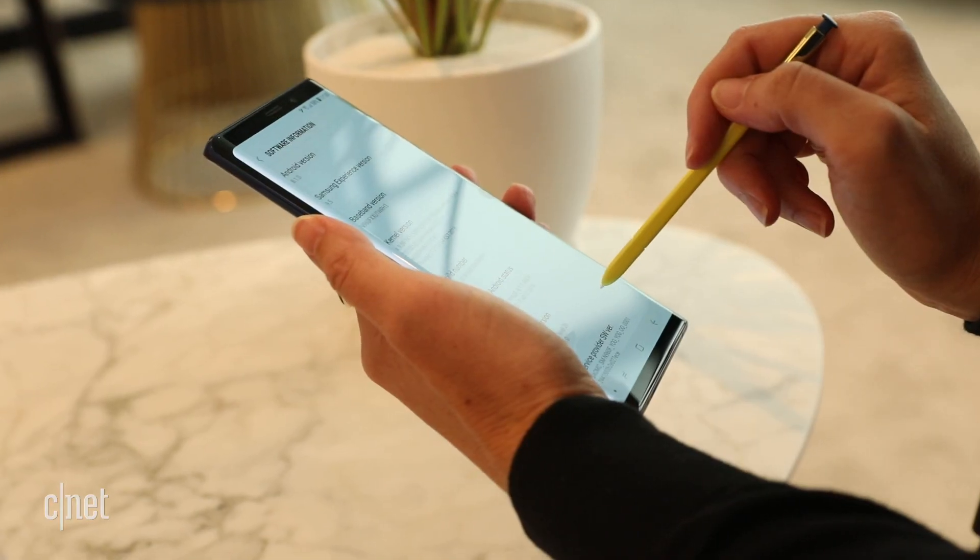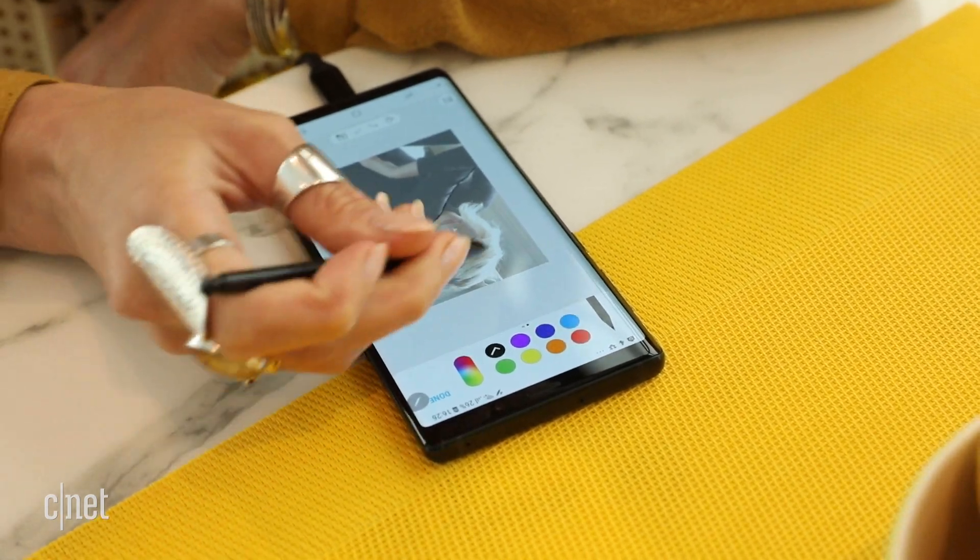You're going to see new features in the S Pen Stylus, and also one or two in the camera on the back.